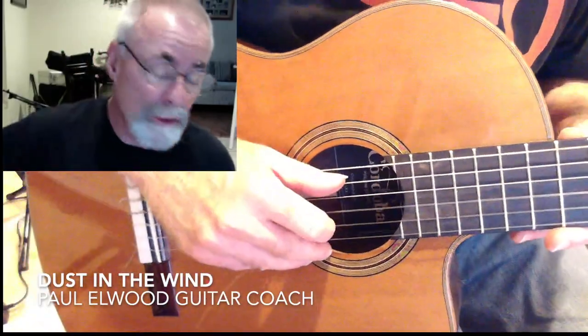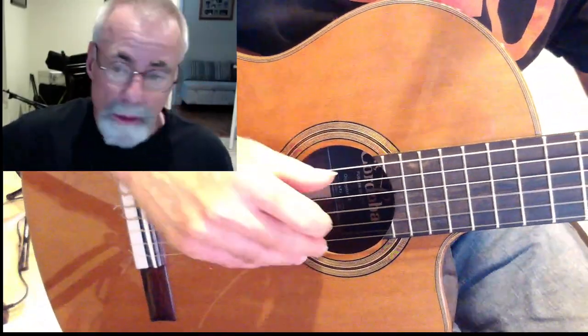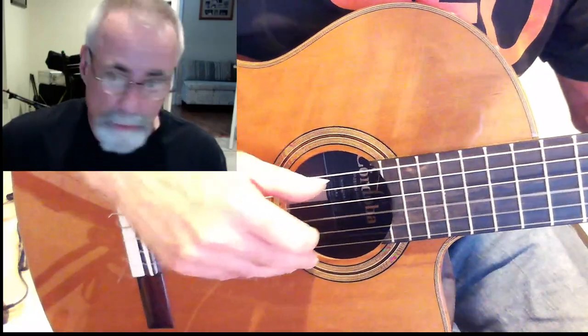Dust in the Wind is a great fingerstyle tune and you can play it pretty simply with an alternating bass like this.